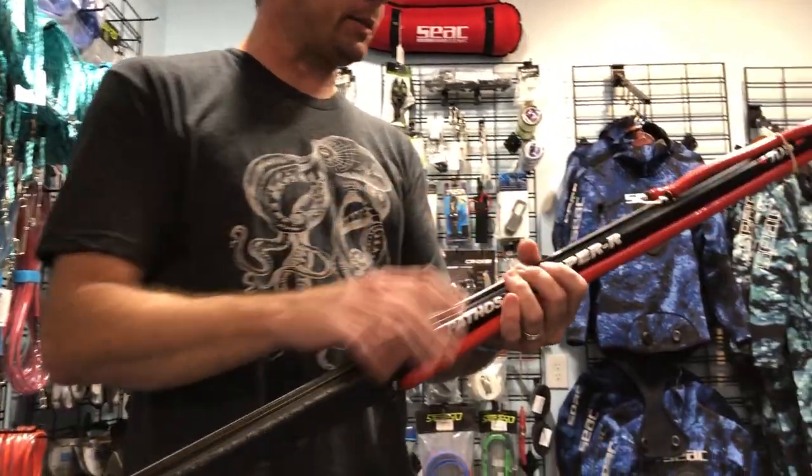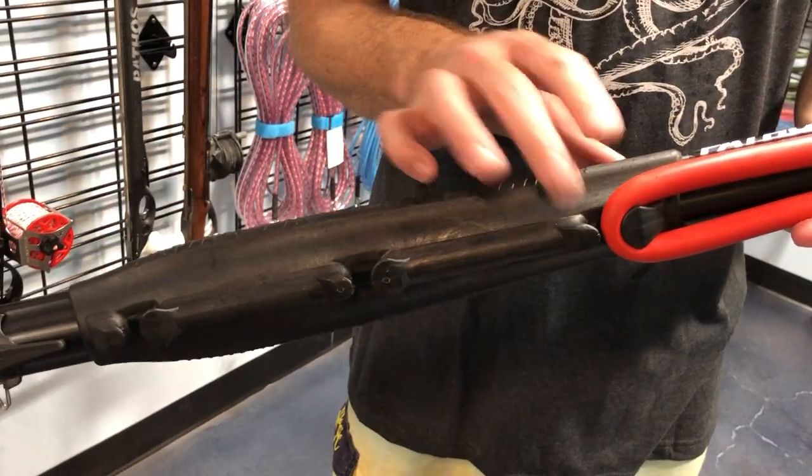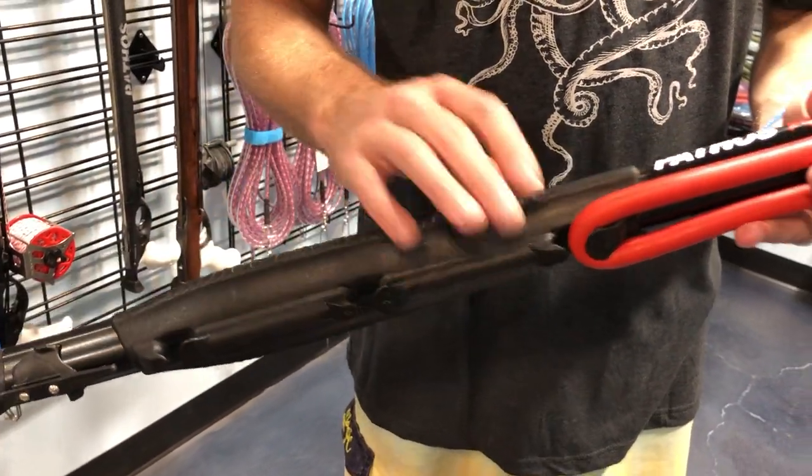It comes stock with the sideline release reverse trigger mechanism, which is one of my favorite parts of the gun. It comes with two sets of bands — your regular roller bands — and these ones have tension settings on that ballast that you can change. Kind of a neat design.